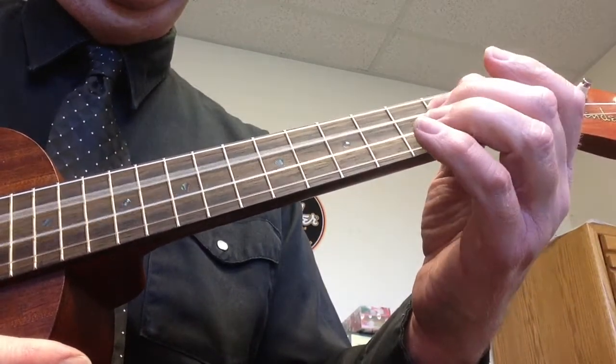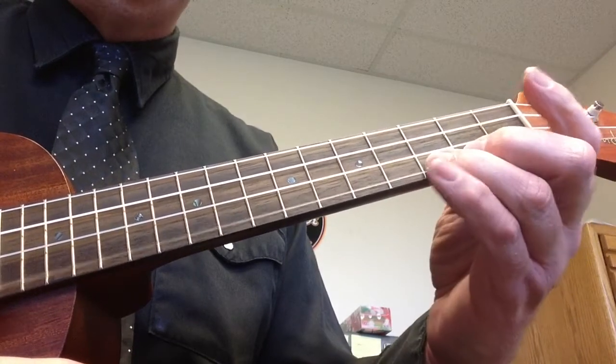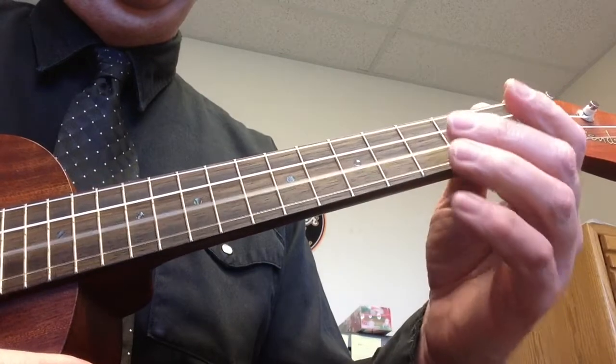The notes are C, D, E, F, G, A, B, C — and back down: C, B, A, G, F, E, B, C.